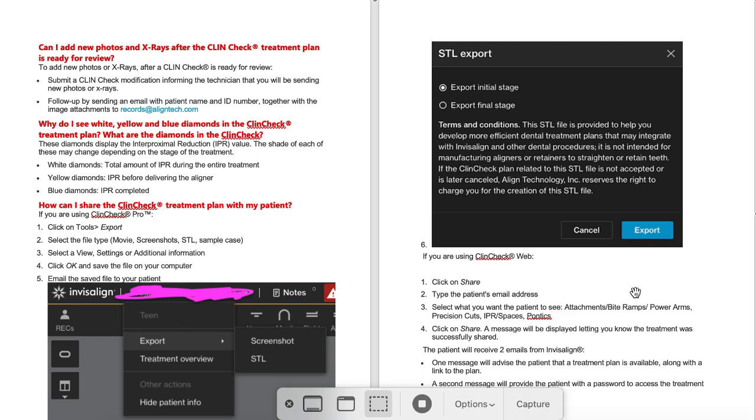So basically, in a nutshell, this first review covered the newest ClinCheck IPR staging, including IPR quantification, cumulative IPR, how to share a ClinCheck, and how to export an STL from the initial or final stage of your ClinCheck. Stay tuned — I have a little bit more coming shortly.